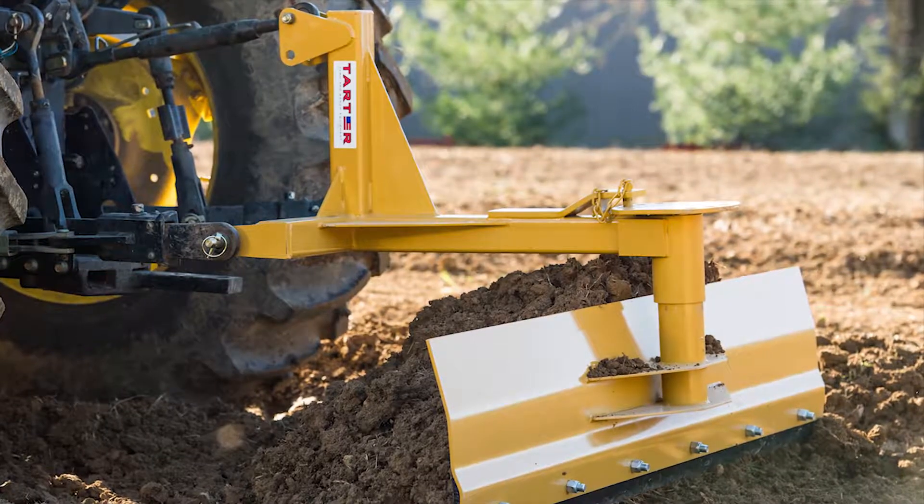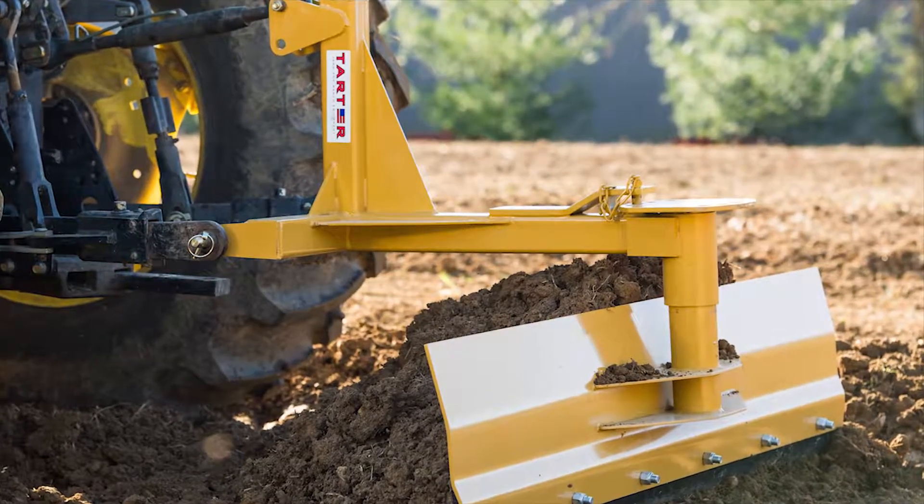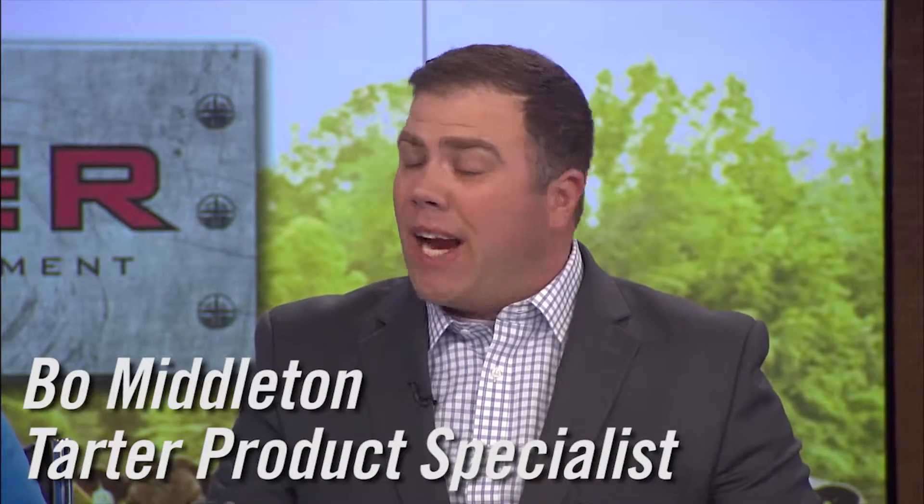I use mine for grading out ditches because in the winter they fill up with debris and stuff. It's easy to angle that thing and you can go right into the ditch and clean it out.